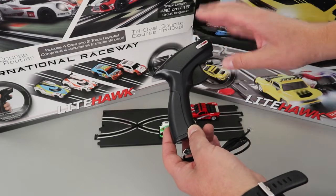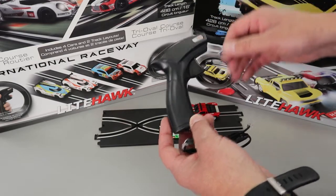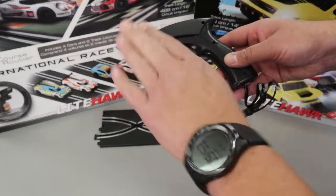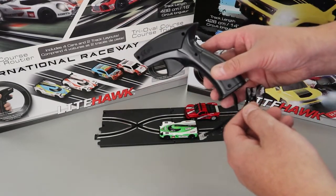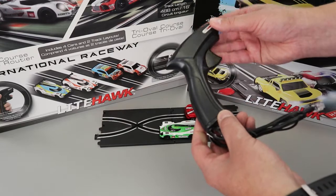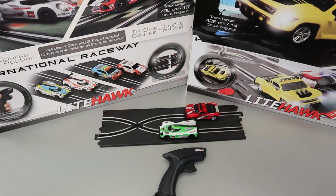If one of your cars is running by itself, 99% of the time it's because the trigger on the controller isn't going all the way back to the resting position, allowing it to creep or crawl around the set. Hopefully this keeps you spending more time racing and less time diagnosing. Have fun on your track and all the best from Lighthawk.